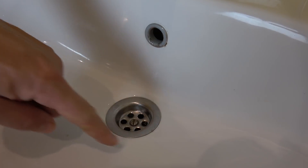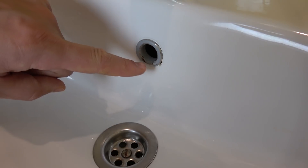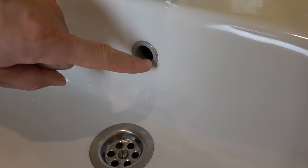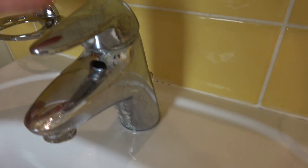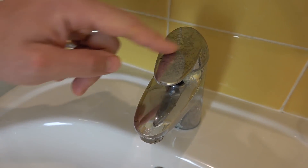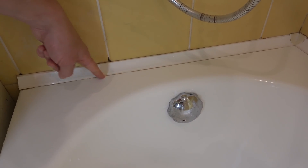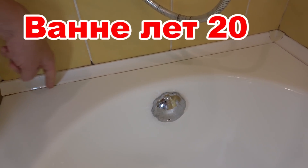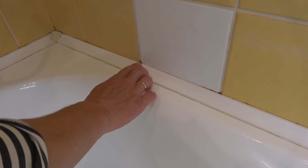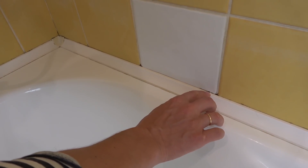Вот тут все прекрасно очистилось. Здесь тоже все хорошо очистилось. Просто здесь со временем содрана краска, и потемнение осталось. Здесь тоже у нас хороший результат. От времени потемнело. Швы очистились, но где был герметик — он потемнел, и его не отмоешь. А здесь темные пятна — это небольшие сколы, поэтому поверхность кажется темной.